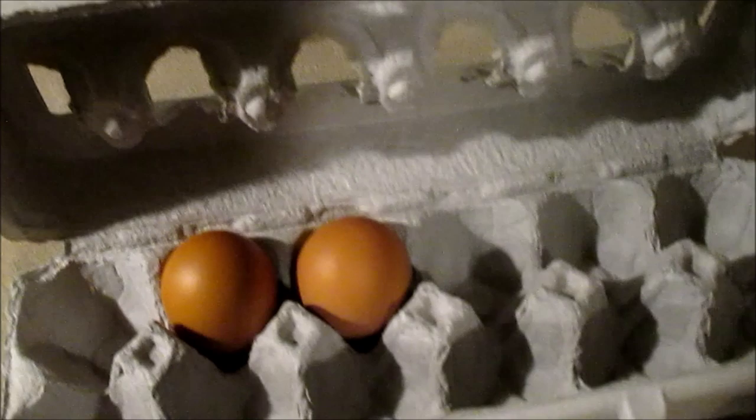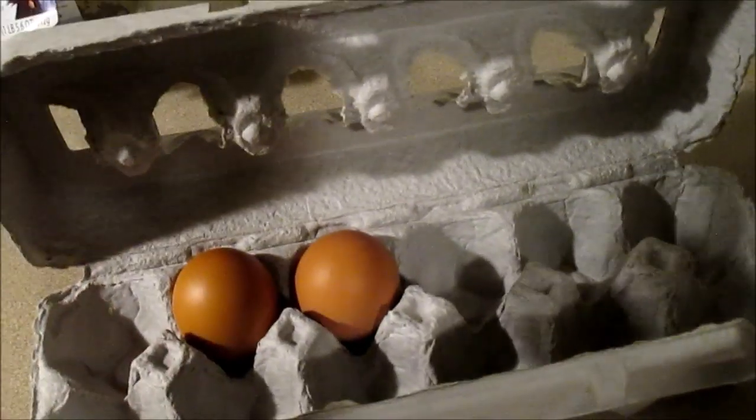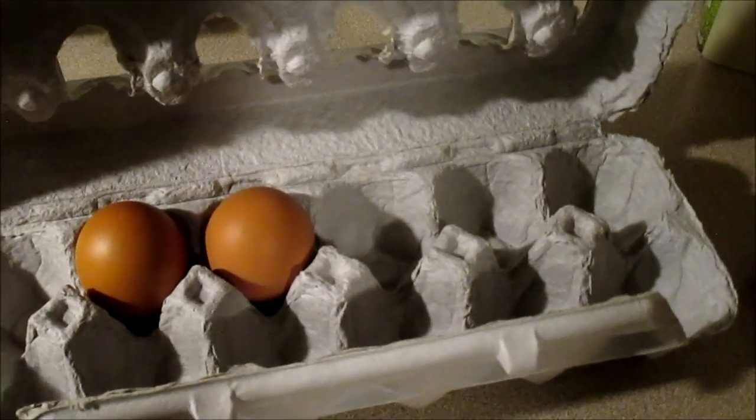These are actually the eggs that I clean every day at the farm I work at. So even though we're vegetarian, I take care of the chickens and I collect the eggs and clean the eggs. So it's like, whatever.